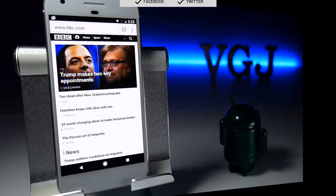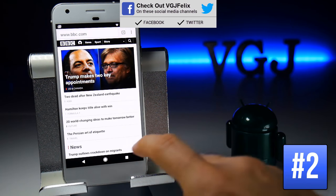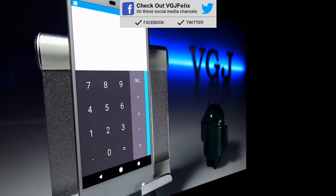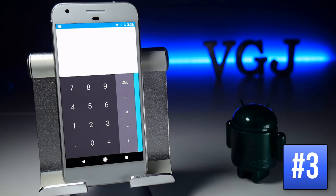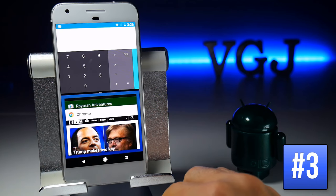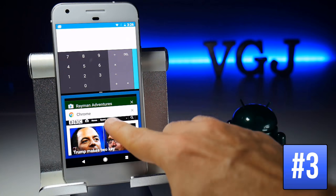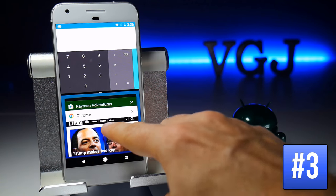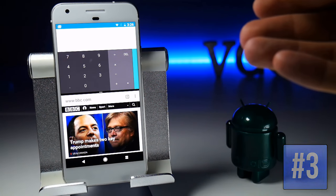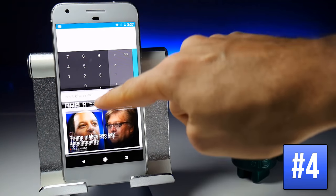You can double tap the multitasking button at any time to go to your last known application. To enable split-screen multitasking, press and hold the multitasking button. At the top will be the application you were using, and then you can select a second application from your multitasking list at the bottom. You can increase and decrease the size of the two screens using the slider in the middle.